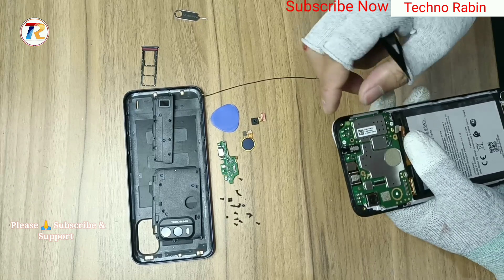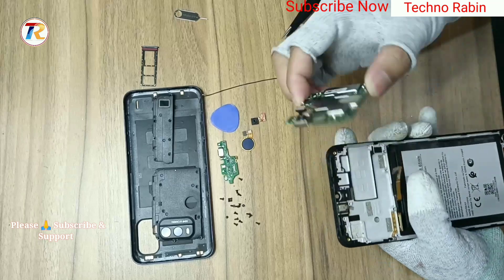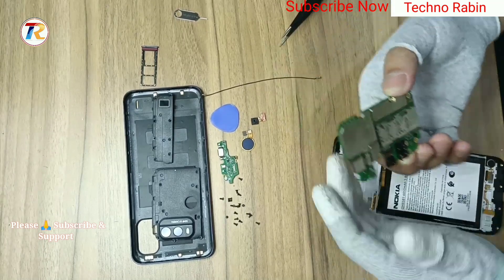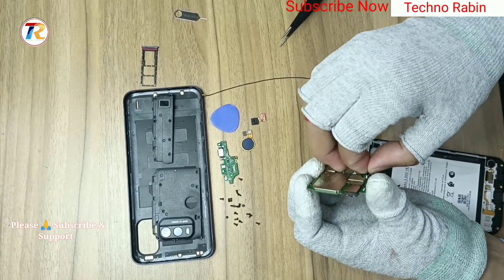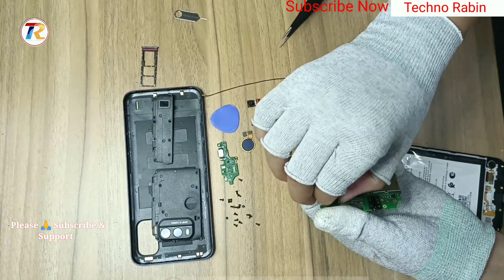Remove the main PBA with LCD panel. Remove the front camera and main back camera.